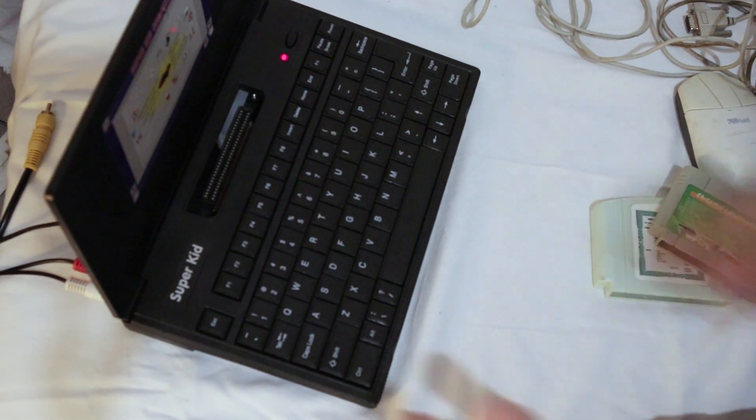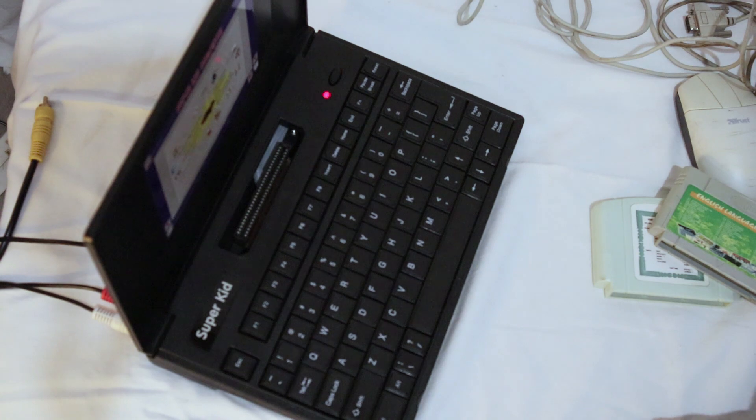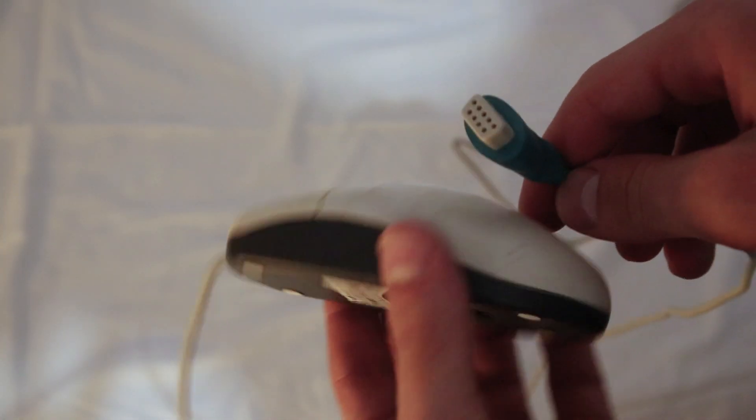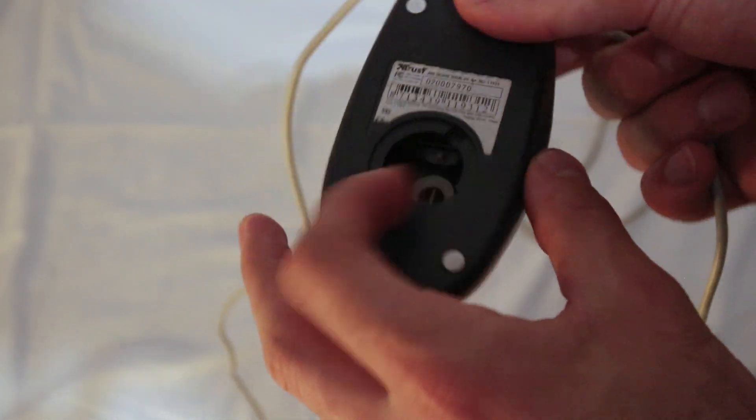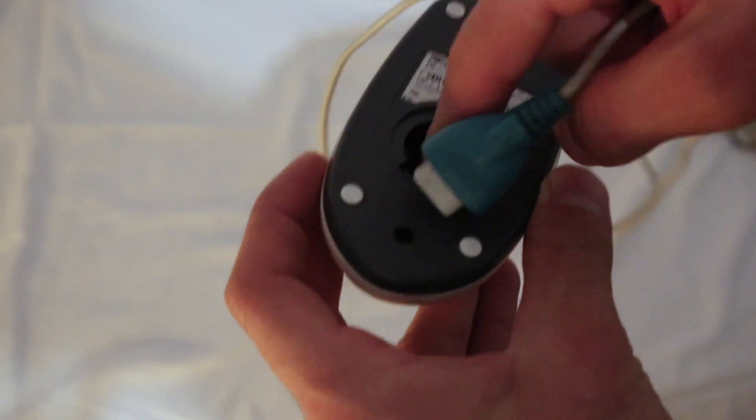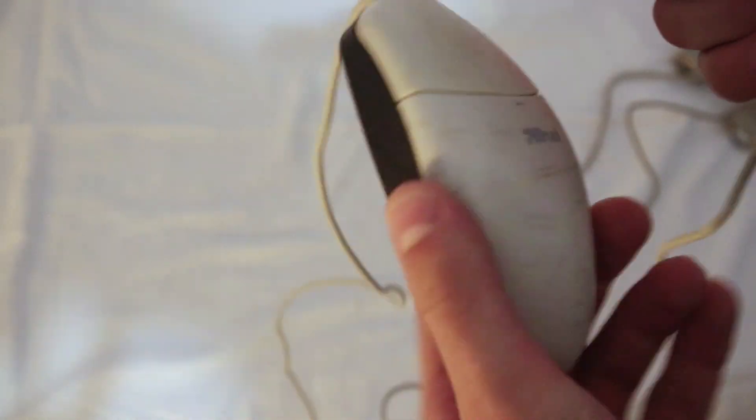But before we do that, I have a thing or two to share. One of the mice does not have a ball or the cover, but that is fine — inside the mouse there are rollers, which are actually the ones responsible for moving the cursor, so I will use my fingers to move them.